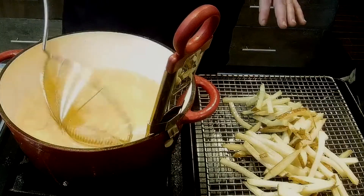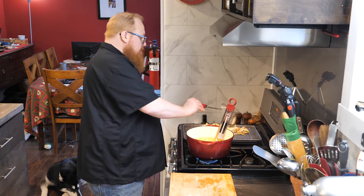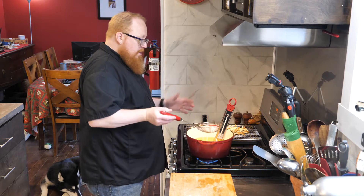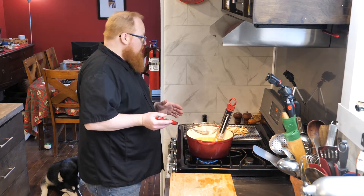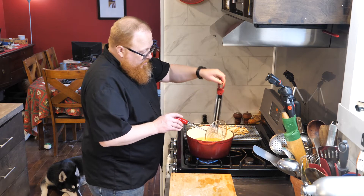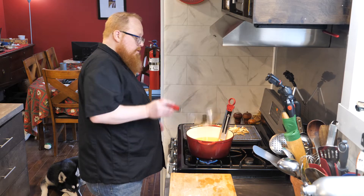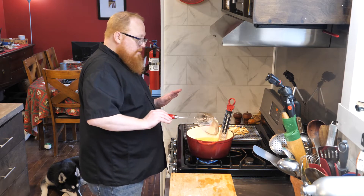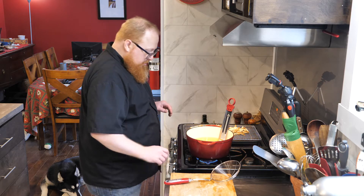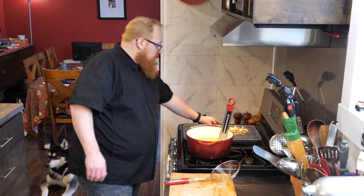At this point we could take these, once cooled, and actually freeze them if we wanted to use them at a later date. Or you could cool them and put them in the fridge — you can do this a day or two ahead of time as a way to speed things up so that when you go to cook them they're good to go. I'm going to put these in my pantry which is nice and cold and let them cool down.